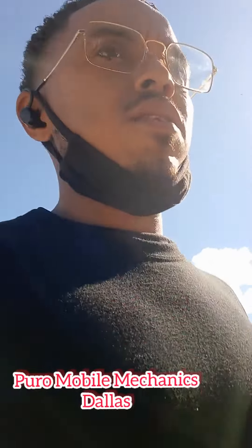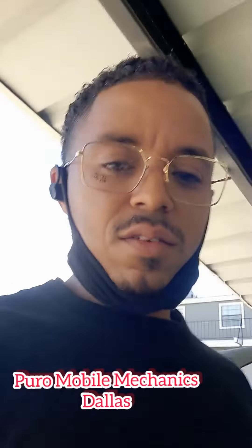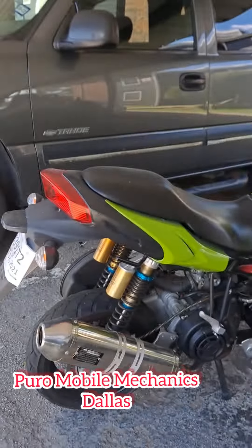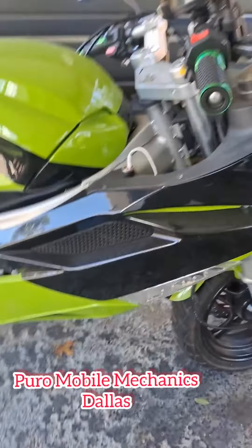Now we are on the Roma — Roma 20-something, I don't know what year it is. I'll show you what it looks like. Little bike, it's a 150, street legal.